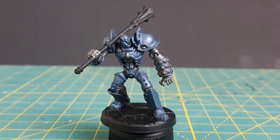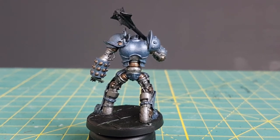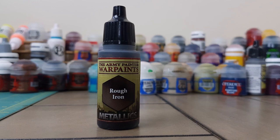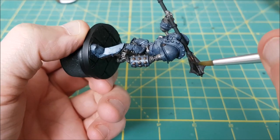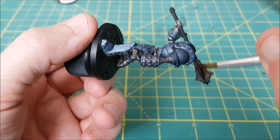That's all of the colors for the construct done, and next is the giant flanged mace. I figured that a golem being magical would take a long time to corrode, but its weapon probably isn't magical and might look rusty. So for the base color on the mace I'll be using Rough Iron from Army Painter.